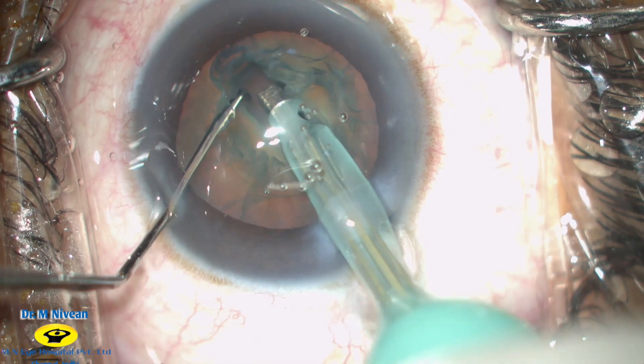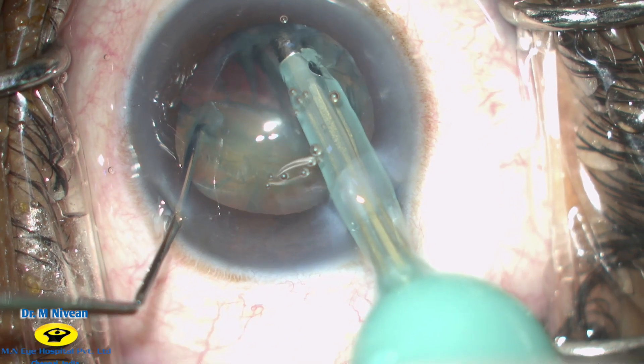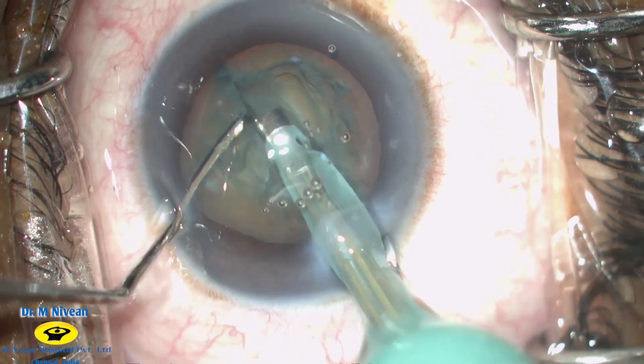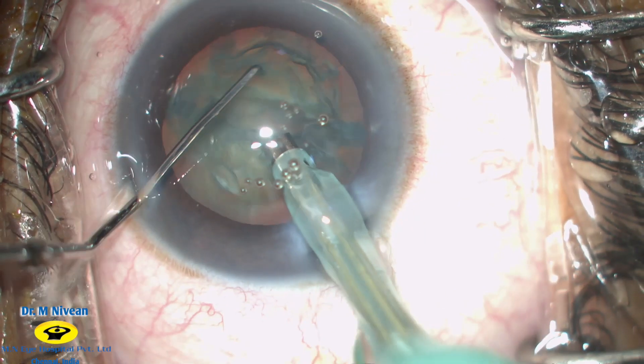Once the red reflex can be appreciated, cracking can then be initiated. The nucleus is then rotated 180 degrees and the crack is completed on the opposite pole as well. Now we have two complete halves of the nucleus.